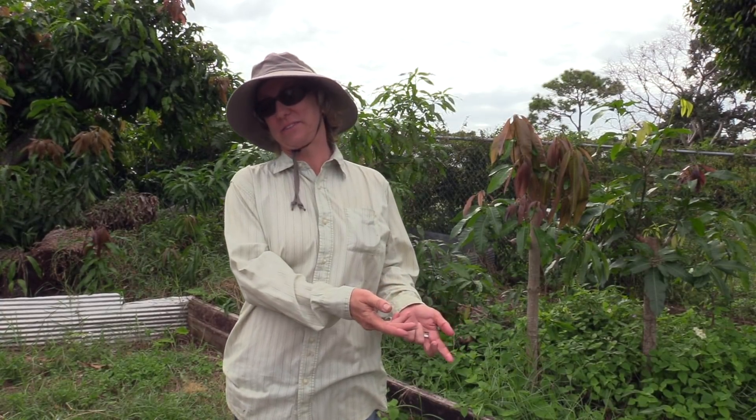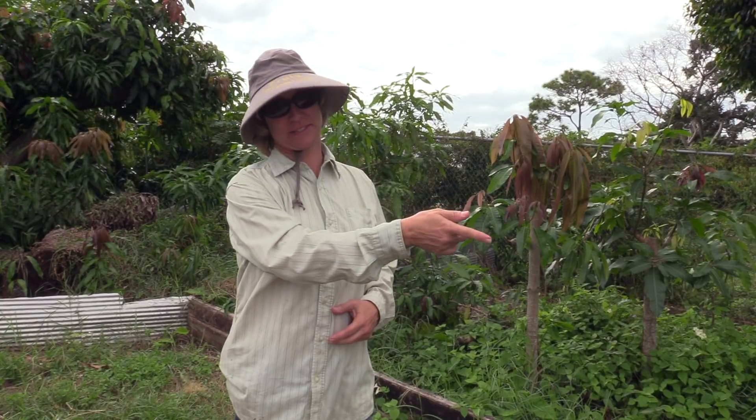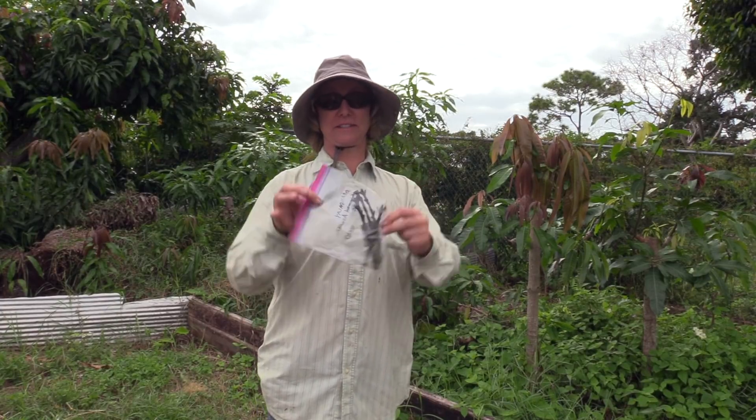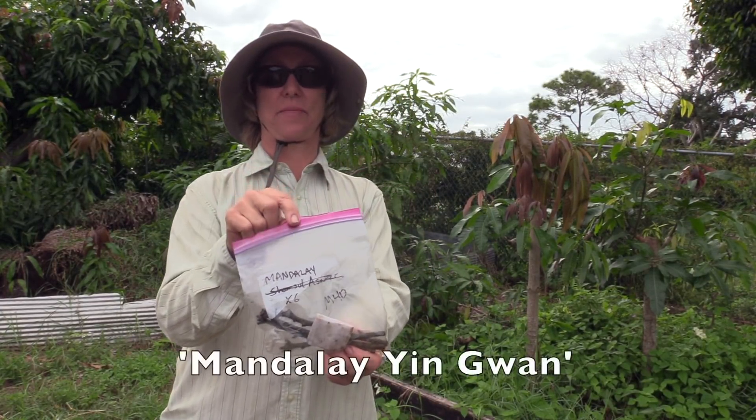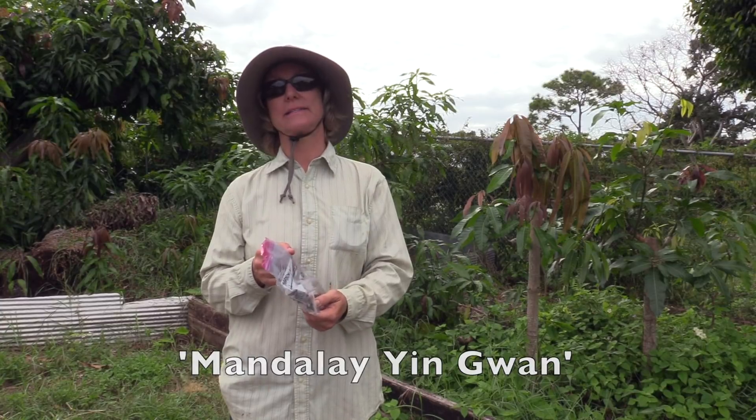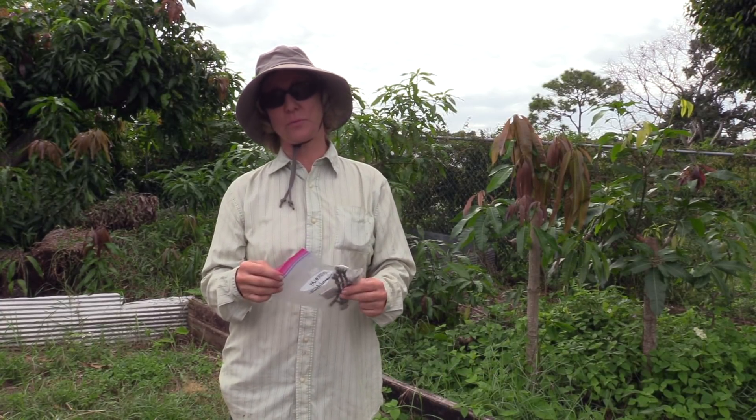Sometimes I put something in the refrigerator, then something else gets in front of it and basically I forget what was in there first because it kept getting pushed back. Well, a few days ago I looked in the bottom of the vegetable drawer. There's always lettuce on top and other things, but you take all those things out and I found this — it's Scions of Mandalay. Scott had picked these up on September 22nd, so that was more than a month ago.